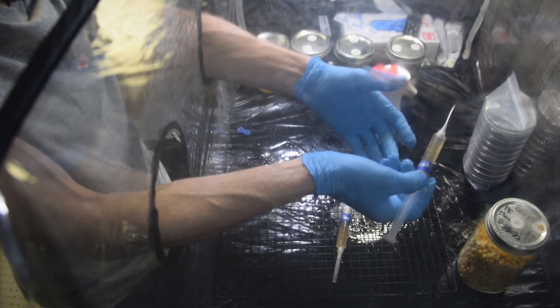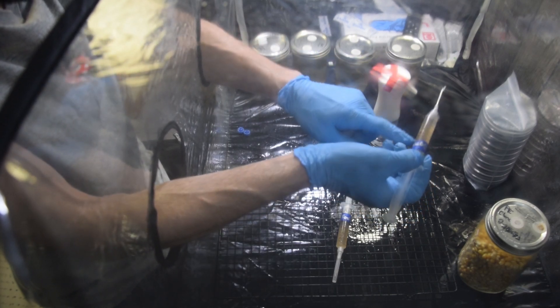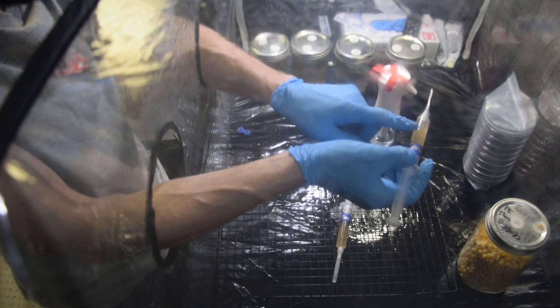Spore syringes have the actual mushroom spores in them — think of those as the mushroom seeds. Liquid culture has actual living tissue: mycelium. So that's living mushroom tissue inside of the syringe.